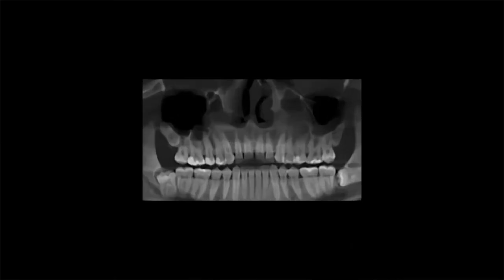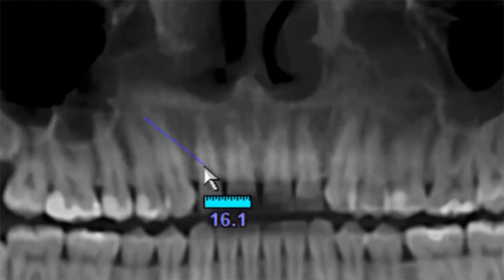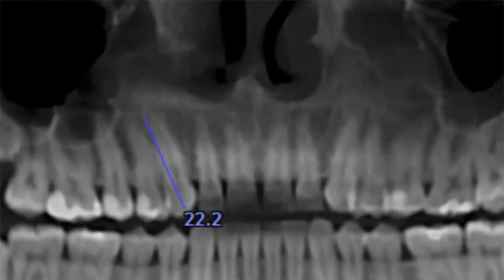The high-resolution images generated by the BioLase DaVinci Imaging D3D help you provide accurate diagnoses and treatment plans for your patients. You can clearly outline treatment plans with patients, improving case acceptance and patient satisfaction.